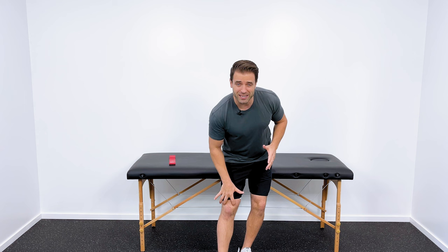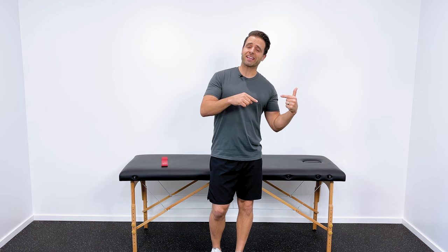A lot of times I hear about pain around the kneecap — inside, outside the kneecap — or the inside part of the knee or the outside part of the knee. If you have those symptoms, this video can hopefully help you out. Now, interestingly enough, this actually isn't a problem with your knee.